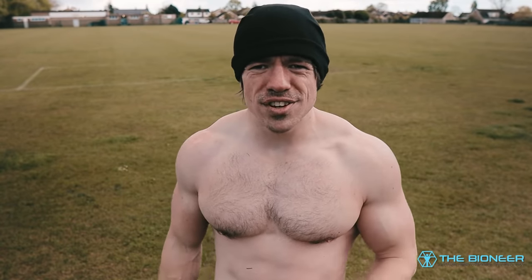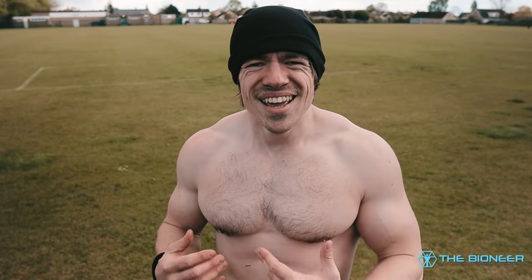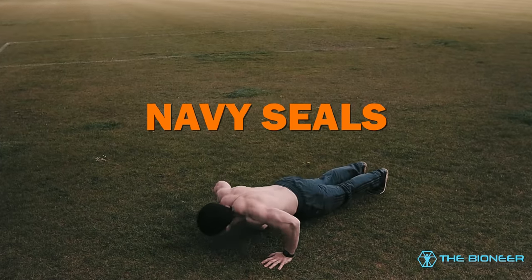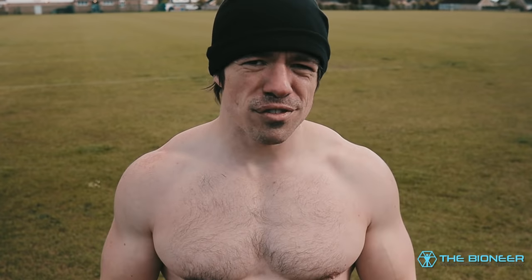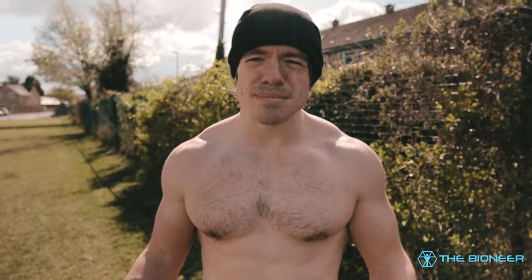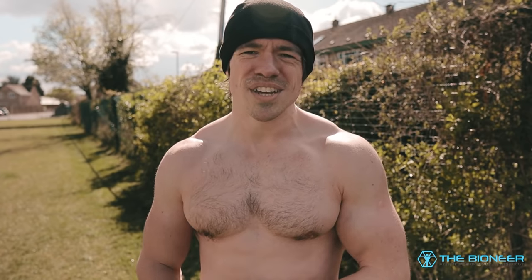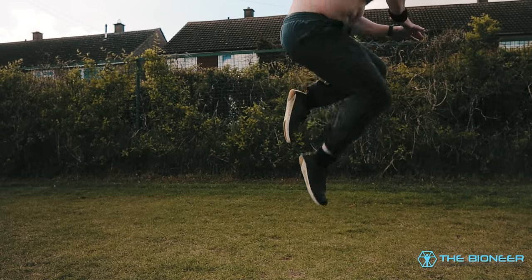Want more of a chest hypertrophy focus — bigger pecs and triceps? Just perform more push-ups between each of the jumps. You can do this with a navy seal burpee where you bring your knee up on the second two push-ups for a total of three push-ups per rep. A big limitation if you're looking to build strength is the amount of resistance, which isn't much, and also the short range of motion and short time under tension with big gaps in between.